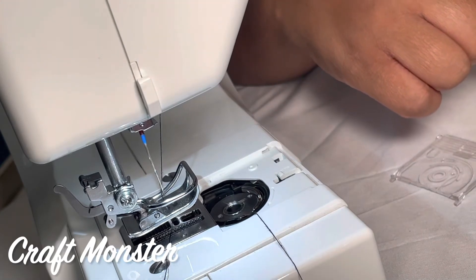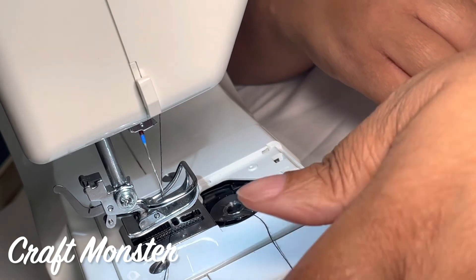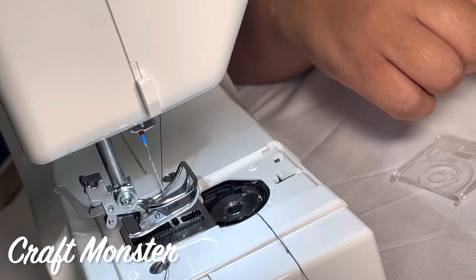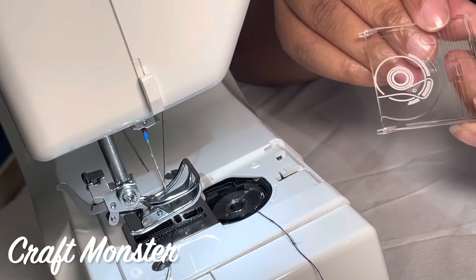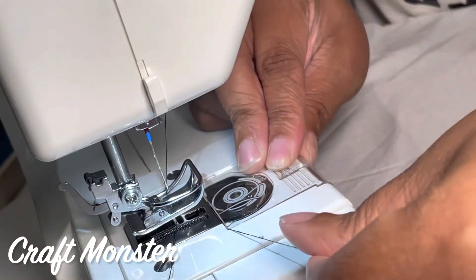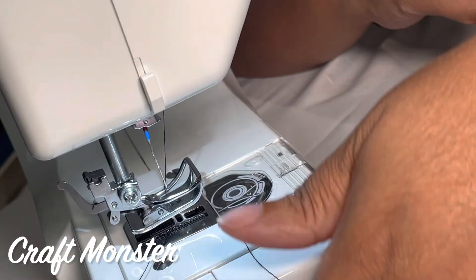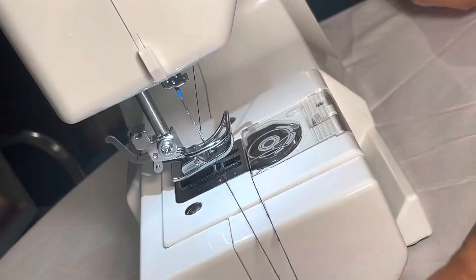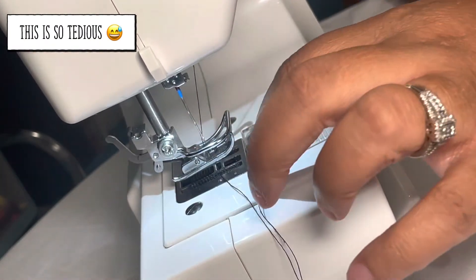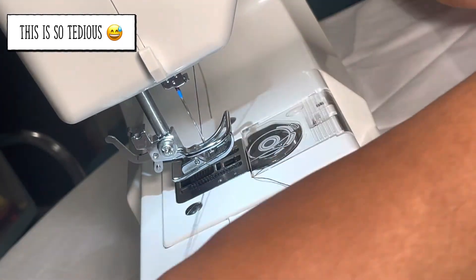This is the thread for my needle and this is the thread for my bobbin. Give it a tug to make sure the bobbin smoothly spins. I'm going to pull about four to six inches of thread over to the side, then replace the cover. Give it another tug to make sure it still spins. Now it should look like two separate strings — the bobbin thread and your needle thread — kept separated.